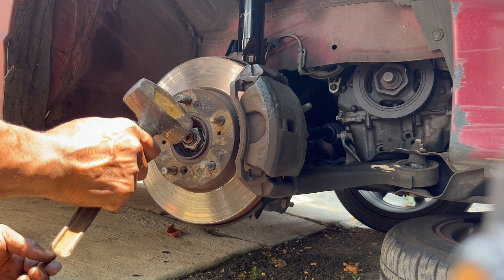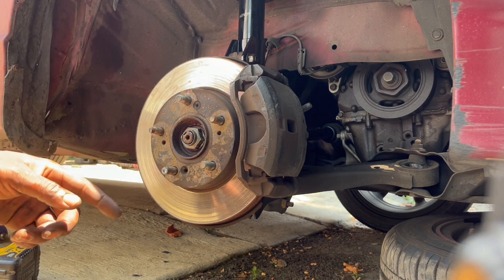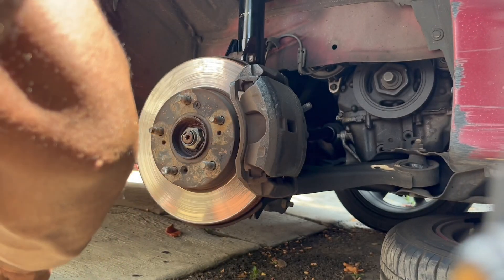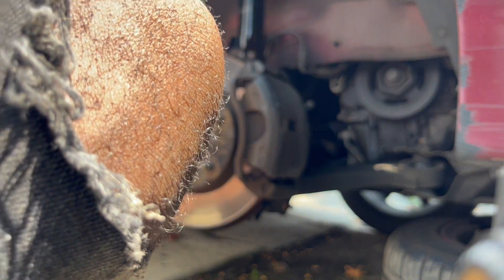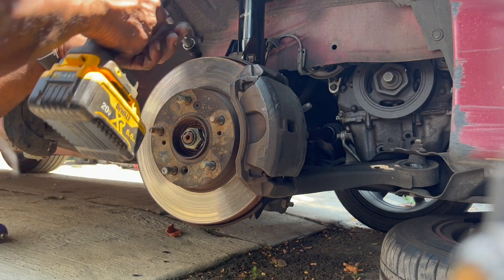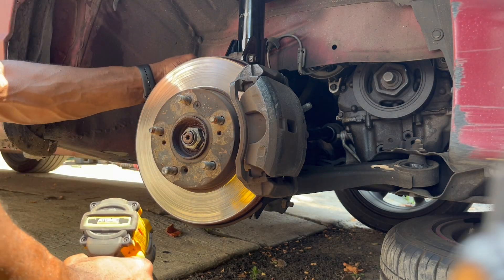I'm going to give it a little nut right here, just so it doesn't come back off over time when you drive it. And then put back the brake cable — that was the number 12. Yeah, this is pretty straightforward from there.